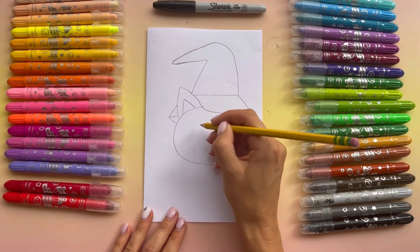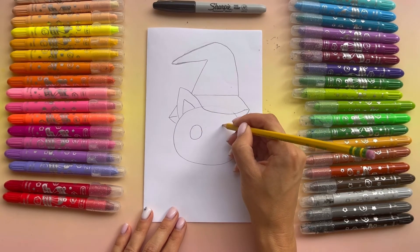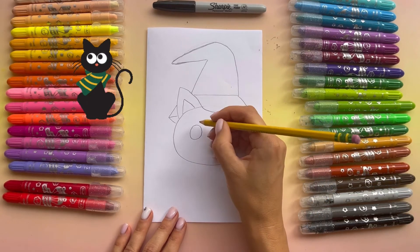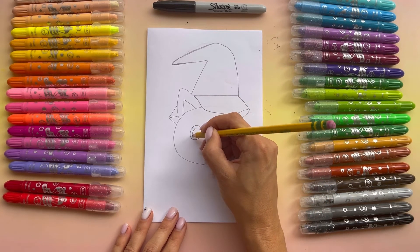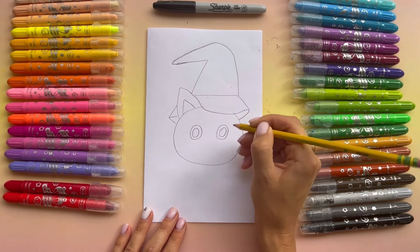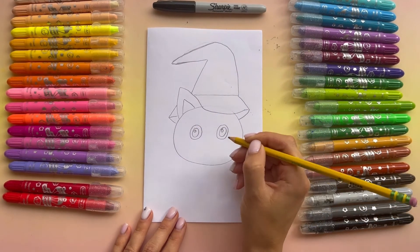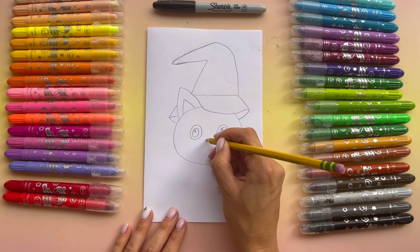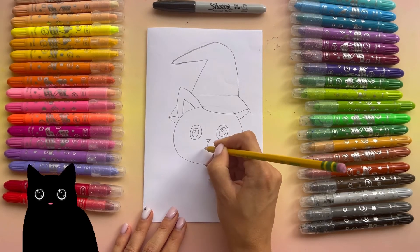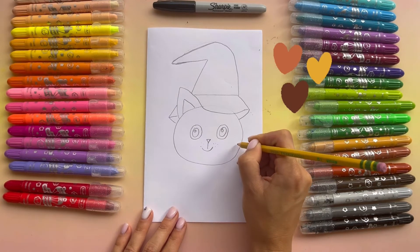Now let's add the eyes. I'm gonna do two pretty big ovals — one, two. Inside I'm gonna do another oval. And I'm gonna do a small circle here. Now let's add the nose — I'm adding like a triangle. And bring a line down. And let's add a smile.